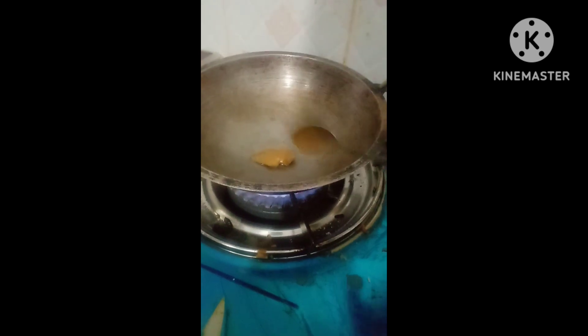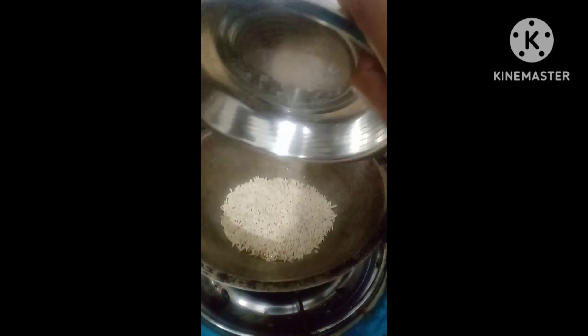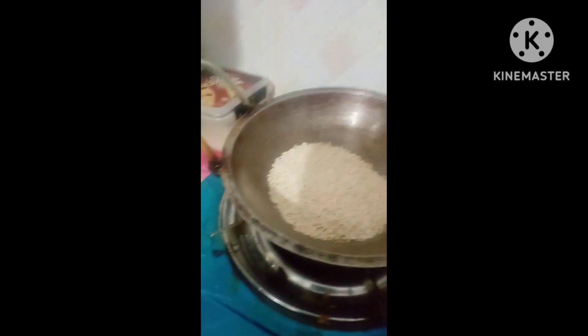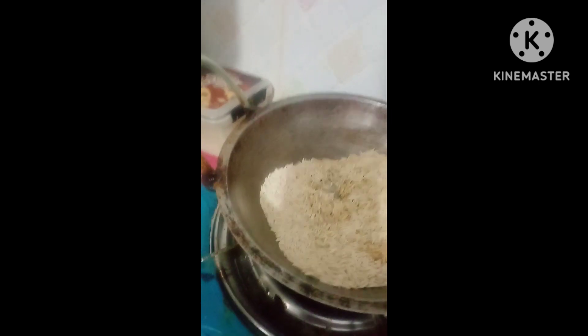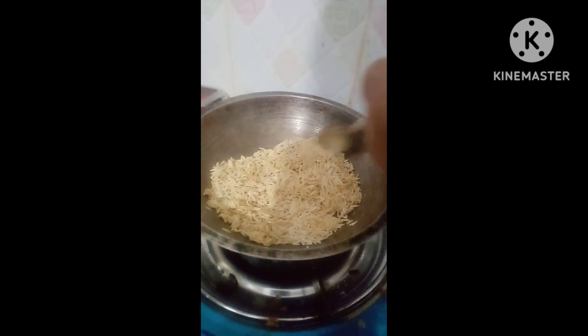I will add the meat on the meat. I will add the meat to the meat. I will add some flour and the dough will be added in the mix for the dough. I will add some flour to the flour.